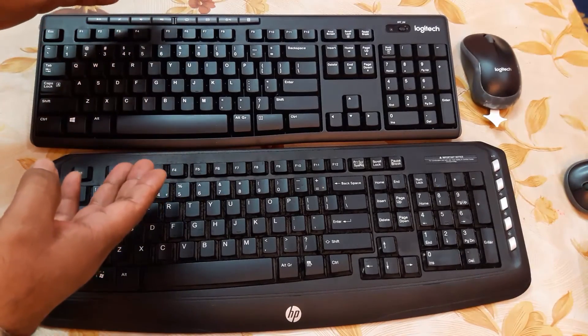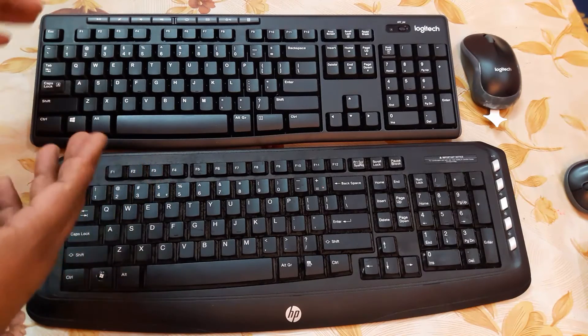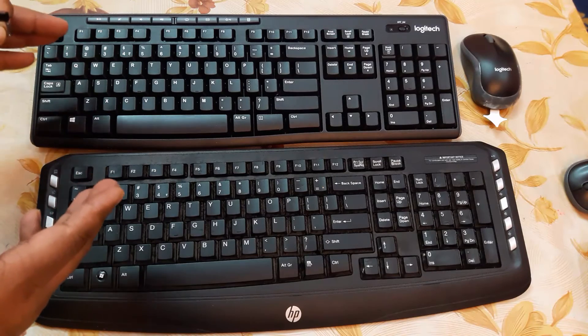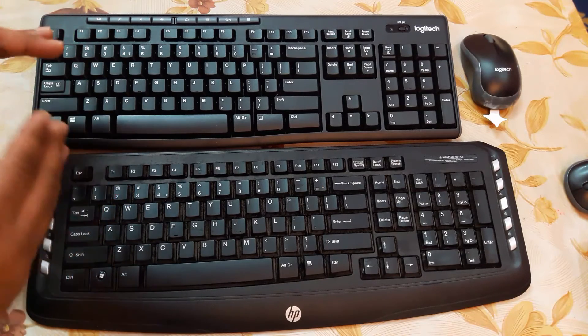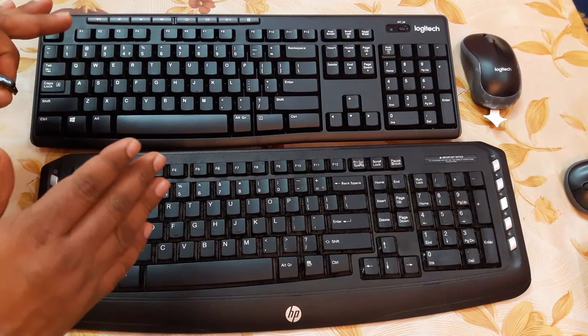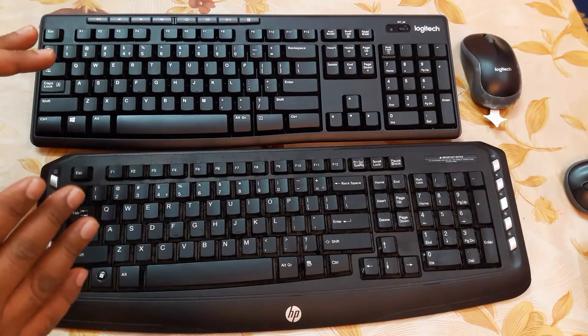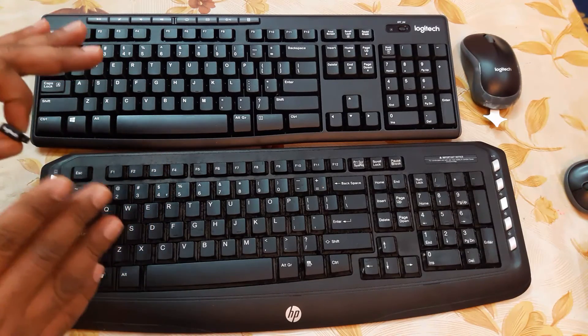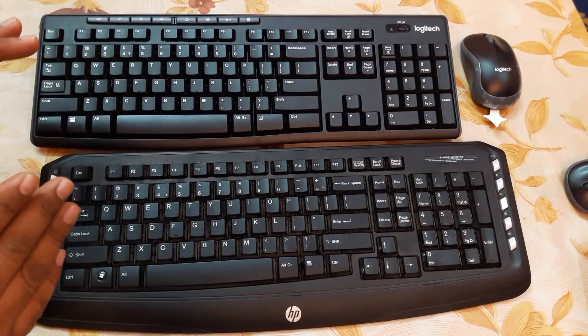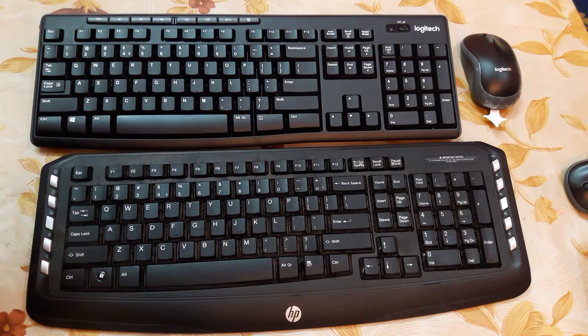Friends, I highly recommend this Logitech wireless keyboard and mouse set. If you're planning to purchase one in the future, just go with Logitech — it works very smoothly and I haven't had any problems in four to five years. Thanks for watching, I hope this video is useful. If you like it, give a thumbs up, comment below, and please subscribe. Thank you very much.